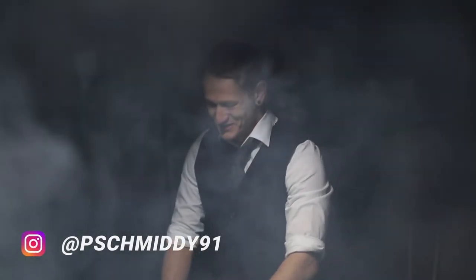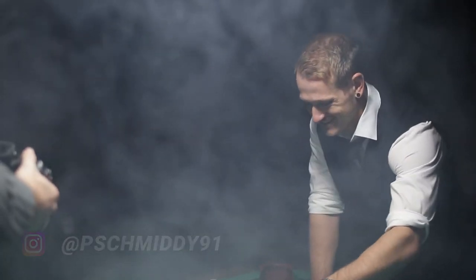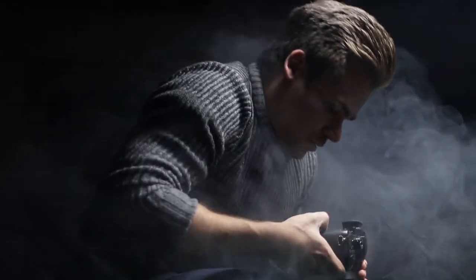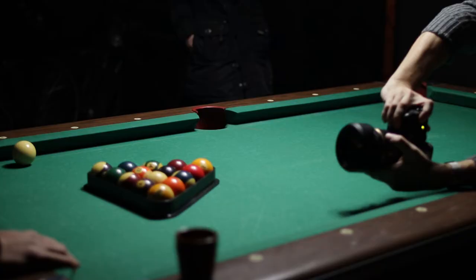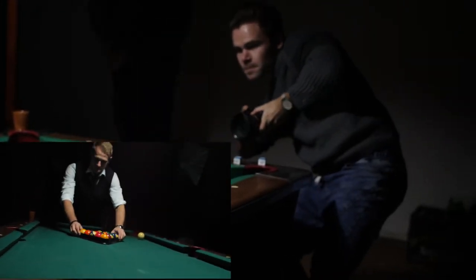And of course we had a smoke machine there, because everything looks better with smoke — more cinematic. Every shot we've done is 120 frames per second for the slow motion.